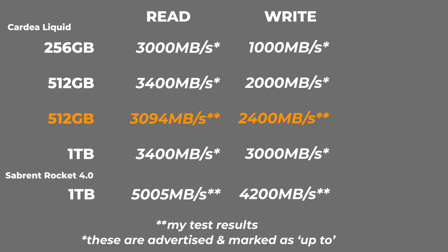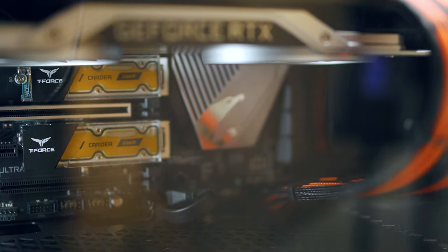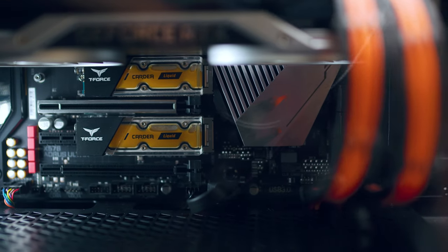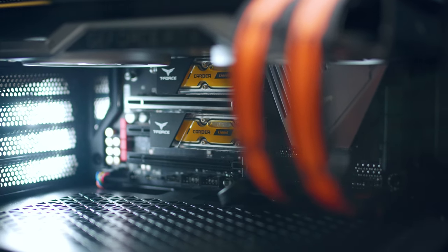Let's talk about the thermals of this drive. Team Group mentions that these drives can be up to 10°C lower in operating temps when using these. It looks like a good number, but to be honest, it's not really as much of a jump as anything cheaper that you can go for. You can get a $10 heatsink on Amazon and it would give you similar, if not better, results.